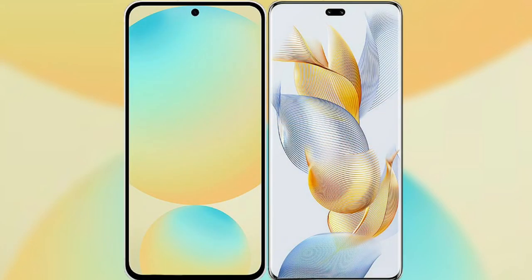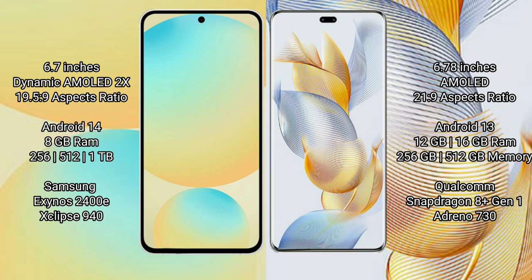I will compare the new Samsung Galaxy S24 FE with Honor 90 Pro. Samsung Galaxy S24 FE has a 6.7-inch Dynamic AMOLED display with a 19.5:9 aspect ratio. Honor 90 Pro has a 6.78-inch AMOLED display with a 21:9 aspect ratio. Samsung Galaxy S24 FE runs on the Android 14 operating system.